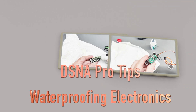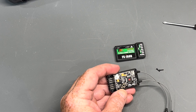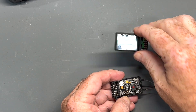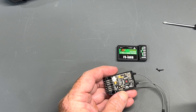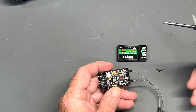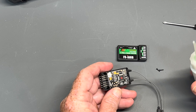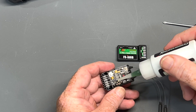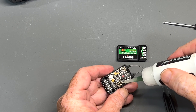Let's talk about waterproofing your Flysky receiver — or any receiver — with Corrosion X and RealX. Corrosion X will actually protect your receiver and your electronics from water, from shorting out from water. It's a dielectric — it's great.